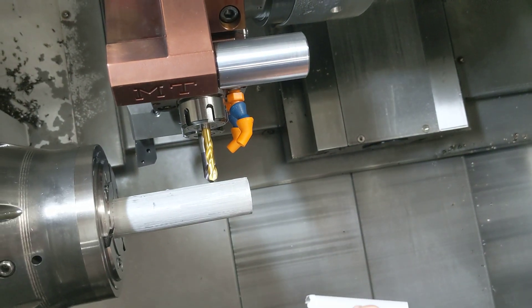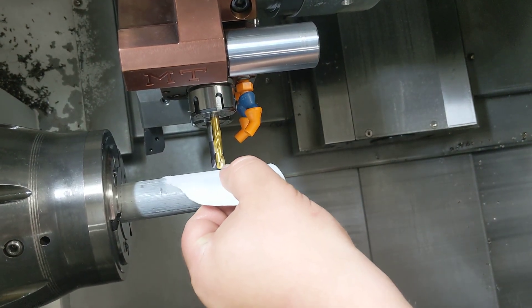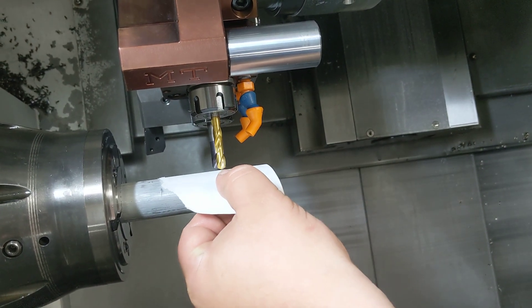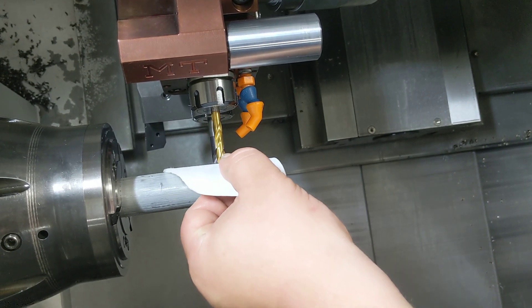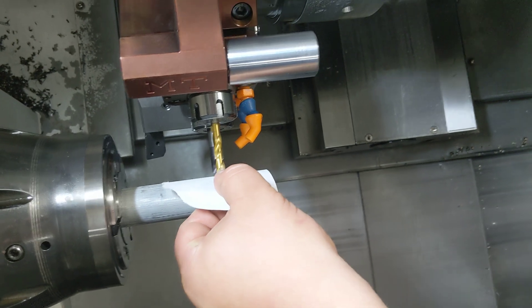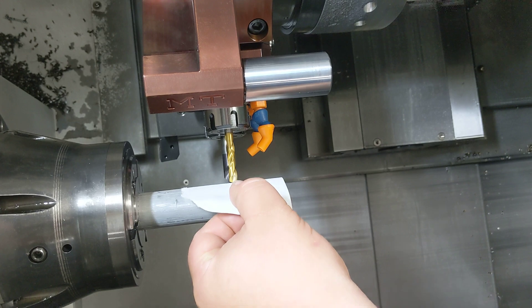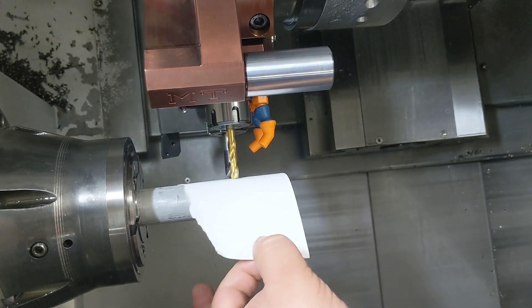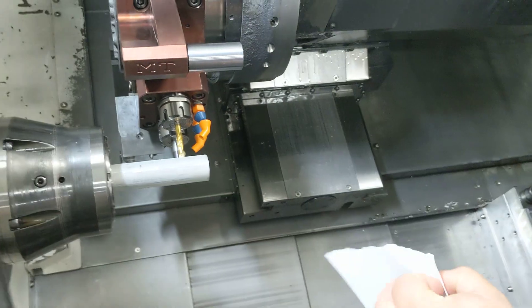What you want to do is get it pretty close, slip that paper under there, and jog down in thou increments. You can see I'm moving the paper back and forth — as soon as that paper quits moving, I know I've pinched it in between there. Right there we have a light drag on that paper, but it still pulls through.